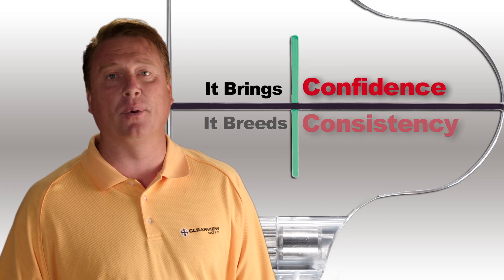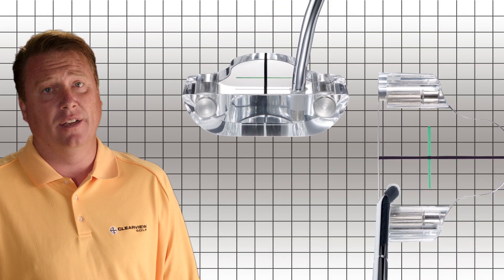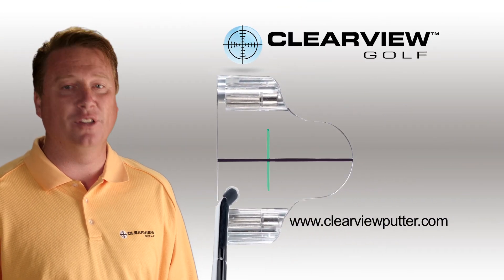It brings confidence, it breeds consistency, and it means better scoring. When the choice comes down to poor aim versus perfect aim, whose side are you on? Join the Clearview Putter revolution today.